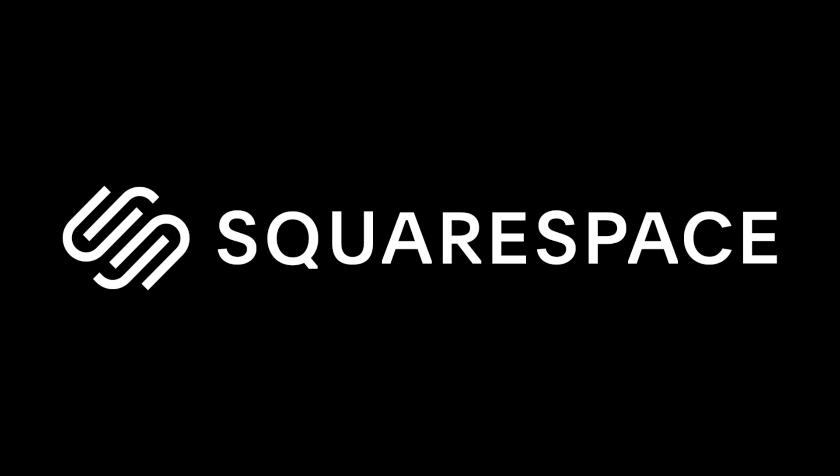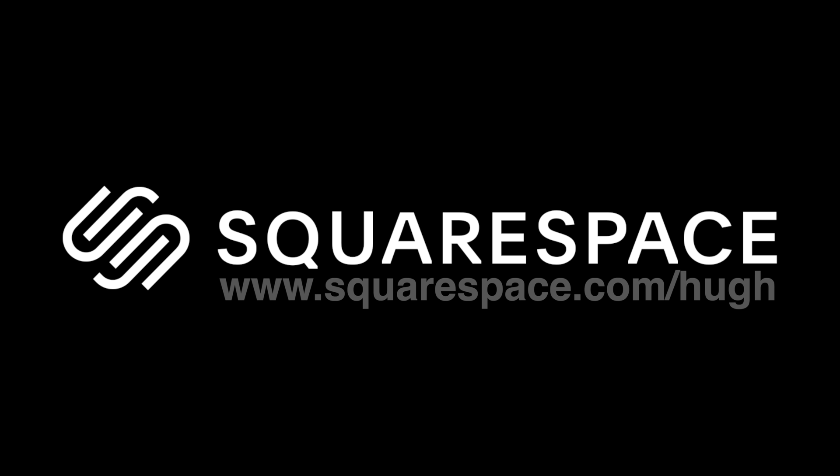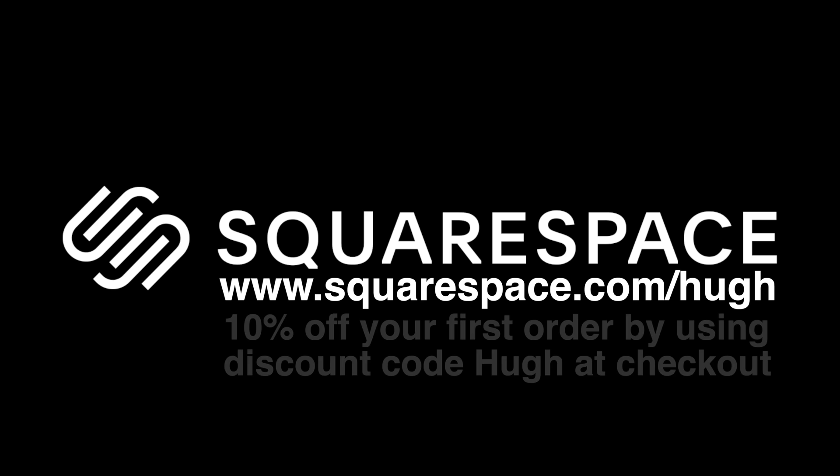This video is brought to you by Squarespace, the place to go for all of your website needs. Hop over to www.squarespace.com/hue for a free trial, and if you like what you see and want to move forward, receive 10% off your first order by using the discount code 'hue' at checkout. Thanks, Squarespace.